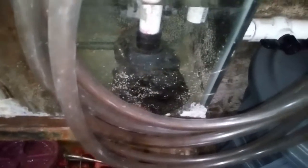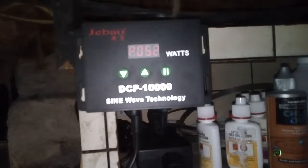All right guys, part three here we go. The pump is running at 51 watts, which is less than half of what I was running everything at before.